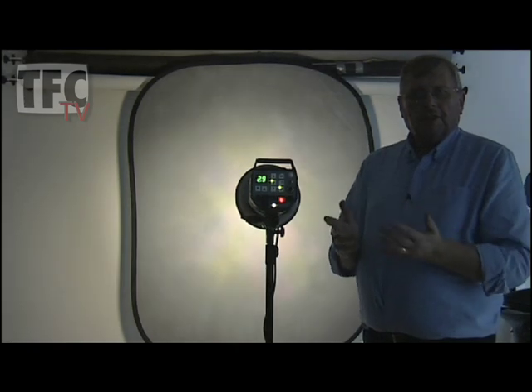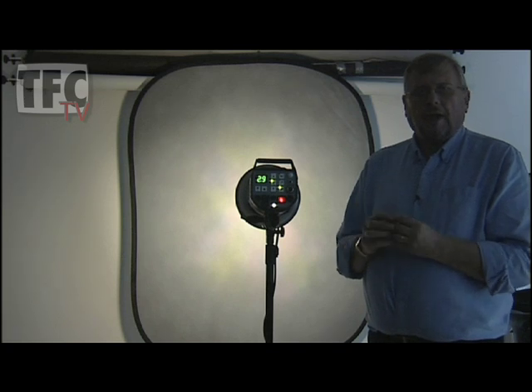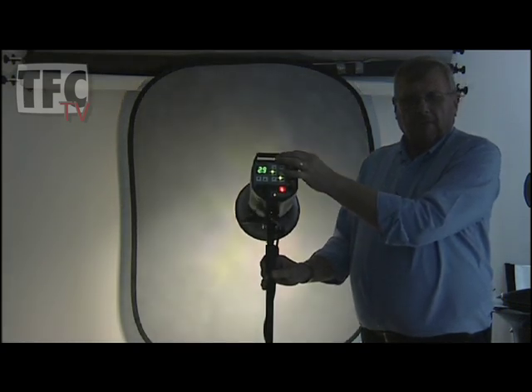I've fitted the 20 degree grid into the head. We have a soft edge pool of light in the centre of the background creating a vignette type effect to give depth. By angling the light down I can make a graduated background.